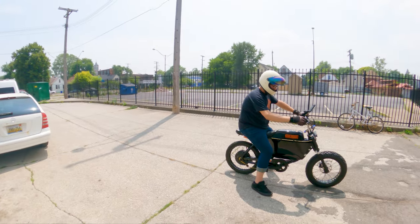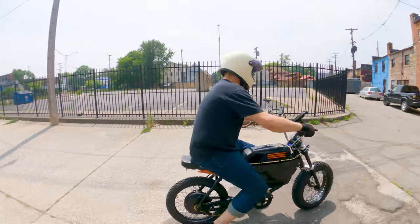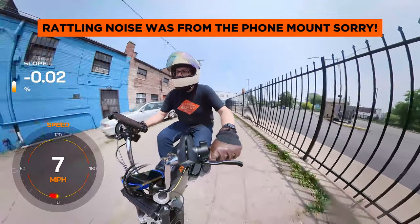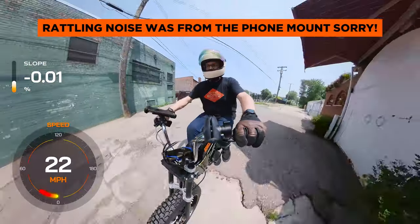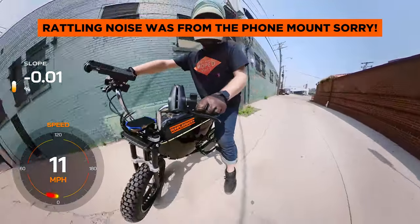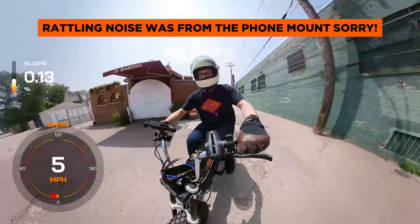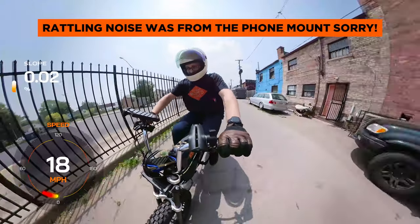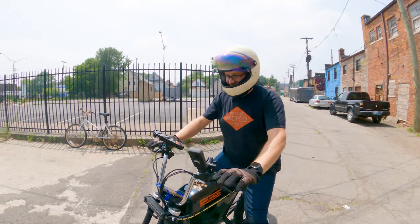74.2 volts — we're on the low power setting right now. Already up to 20, 22 miles per hour before even reaching the end of this bumpy alley. Even on the low setting, we are looking at a ton of power out of this setup — over 20 miles per hour on low just to the end of the alley.